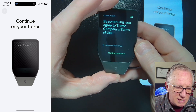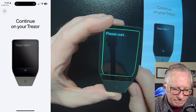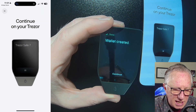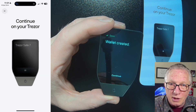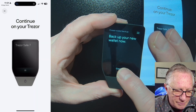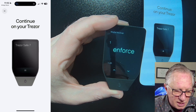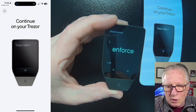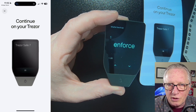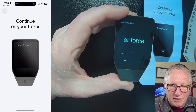It wants us to continue on the device, so hold to continue. It created the wallet and generated a random master private key. Now it's going to give you the backup words to write down in case the device ever gets lost, stolen, or damaged. Hit Continue, and now it's going to show you the words. Make sure you write them in order — the word number is in the top left corner. Make sure you've got them written down in the corresponding slot on your card, and use the up and down arrows to advance through the words.